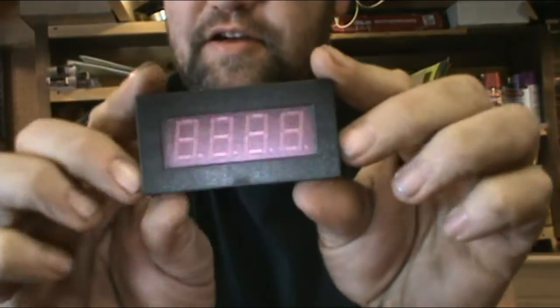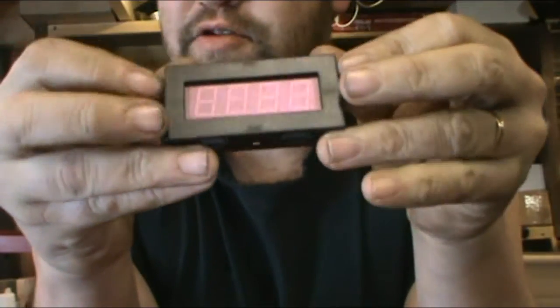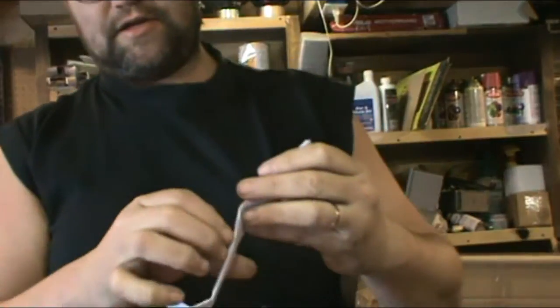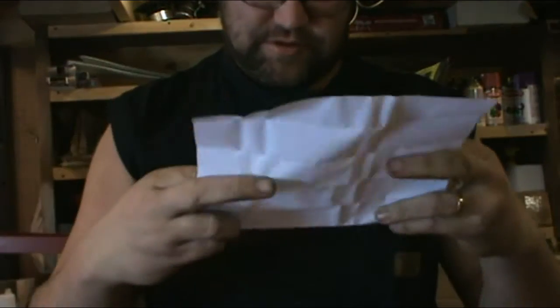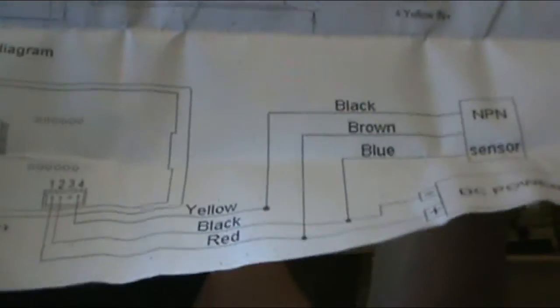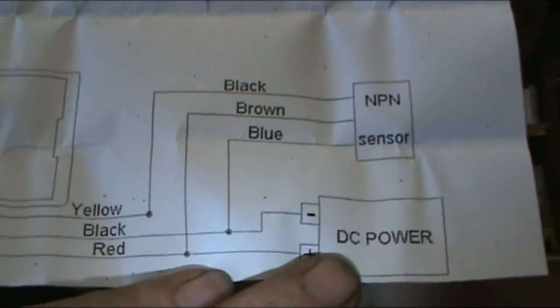Here's the meter, and if you look at it, it looks just like a regular volt/amp meter type deal, except this one is going to show you the RPM. As you can tell, it goes from zero to nine thousand nine hundred ninety-nine. There's an instruction card that will tell you everything on how you need to hook it up — pretty simple stuff. Let me get it on camera so you guys can see it.